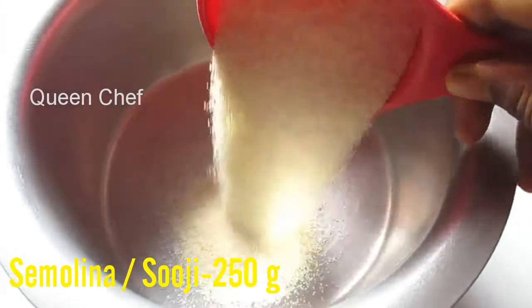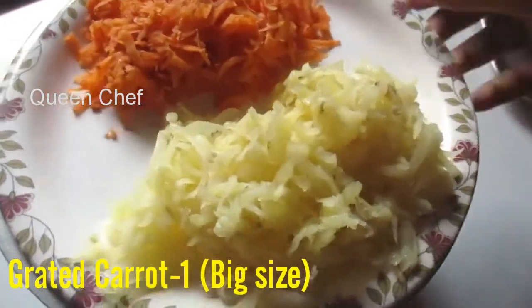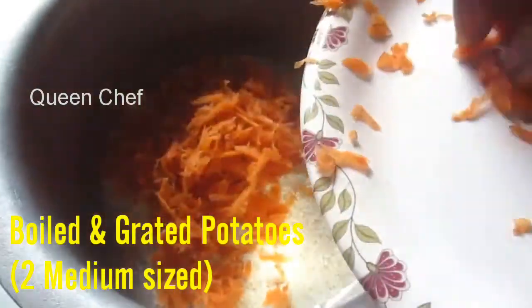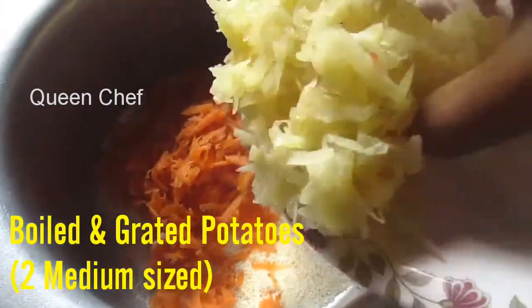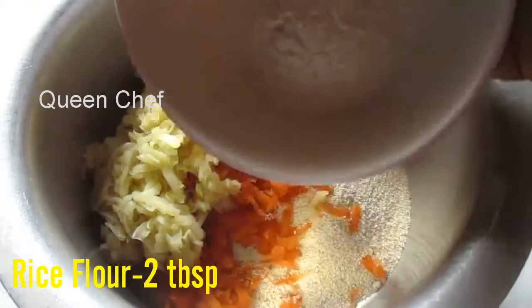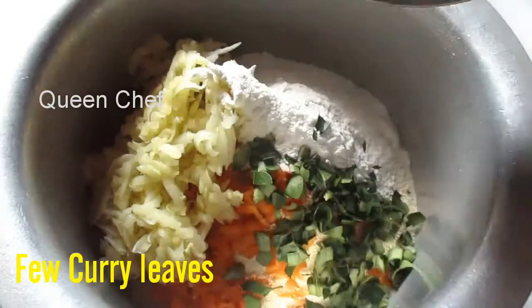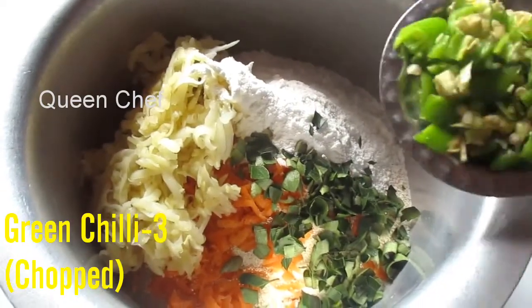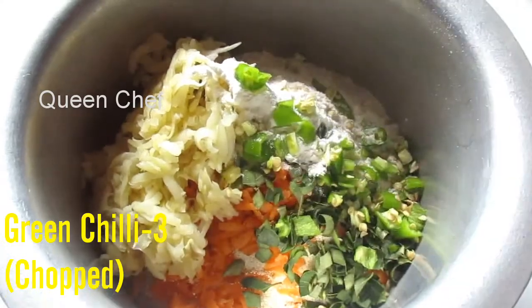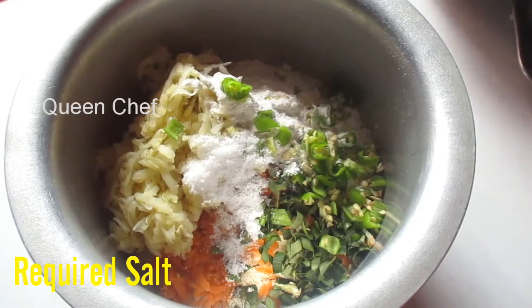In a mixing bowl, add 3/4 cup of semolina (suji), which is 250 grams. Along with this, add one grated carrot, two medium-sized boiled and grated potatoes, two tablespoons of rice flour, a few chopped curry leaves, three chopped green chilies, and salt to taste.